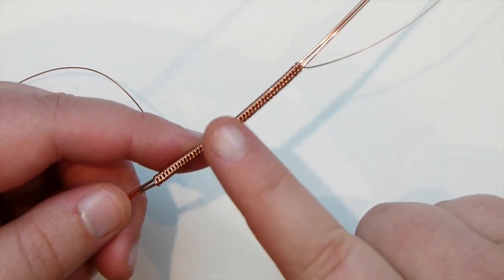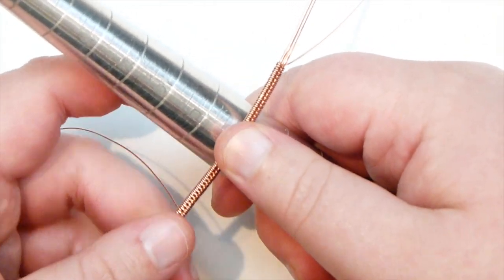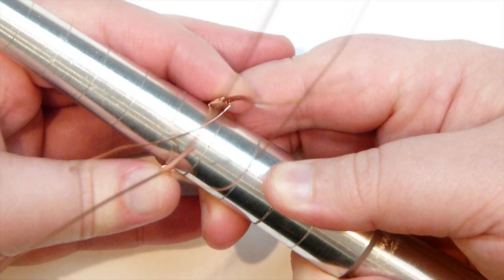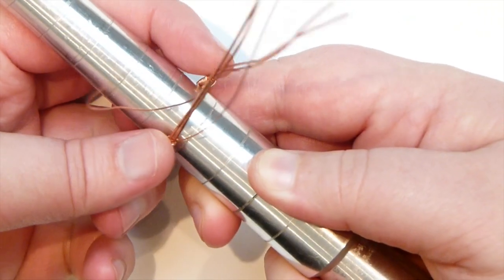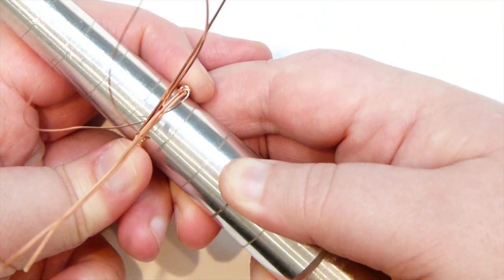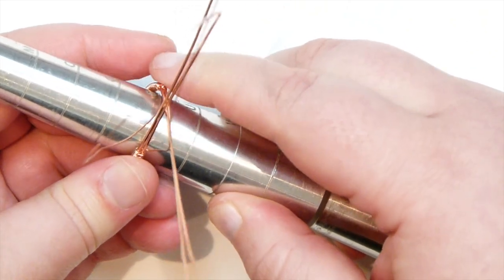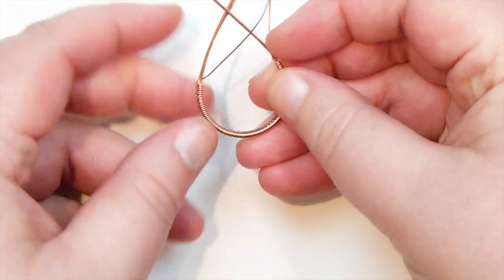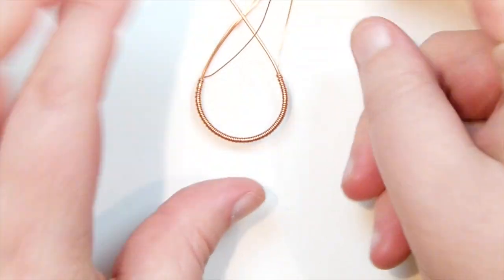I've now kept weaving until I have a decent length. I want to get my ring mandrel out and place the weave about the middle, then bend it around to the other side to check we have the right size. What you want is for your weave not to come all the way up to the middle where the wires cross over, but just down towards the sides of the ring mandrel. Something like this is going to be just perfect. If you don't have a ring mandrel, use something else like a marker pen of the right size. This is roughly the shape of the ring, just to confirm you have the right length and size.